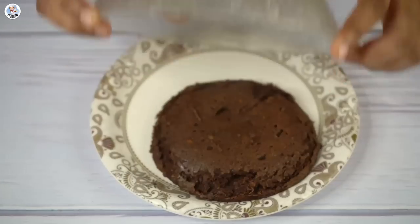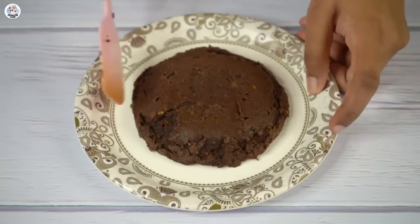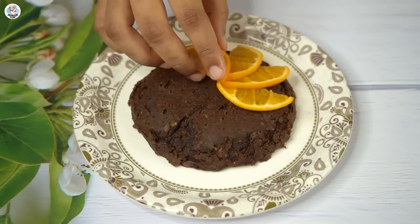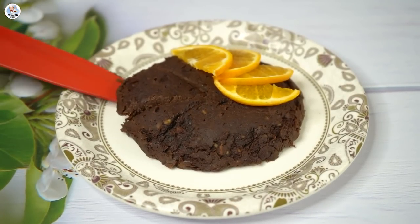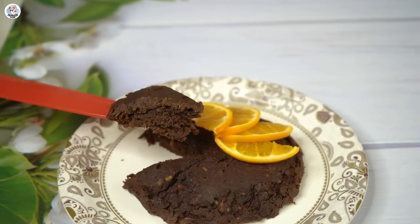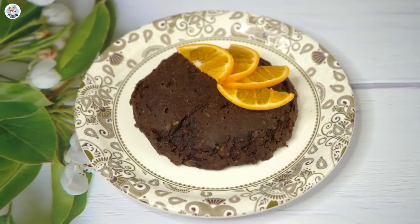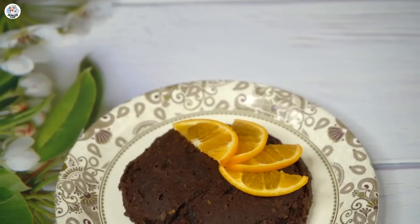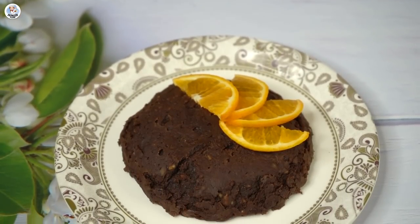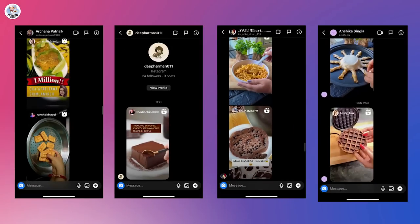I took it out and demolded it — it doesn't look good at all. Let's taste it. I didn't like it at all; the taste and texture are very weird and not at all like a cake. It's not sweet either. I'm not sure if I did something wrong, but it was really bad. This hack was busted.